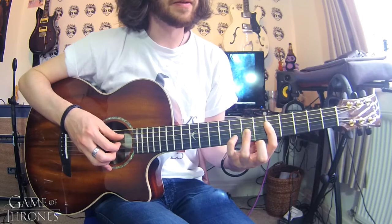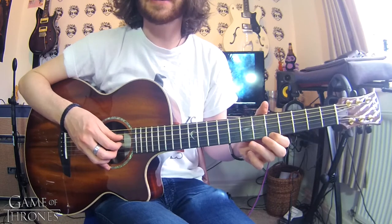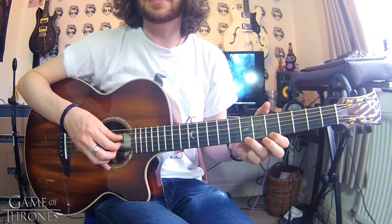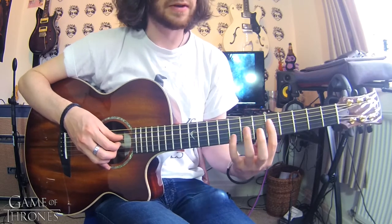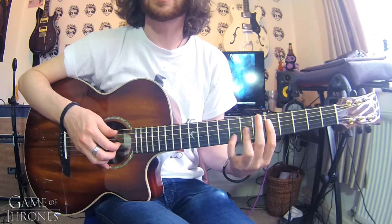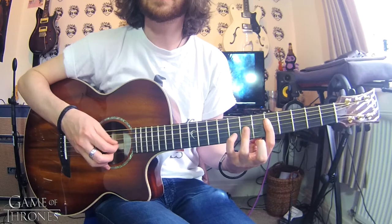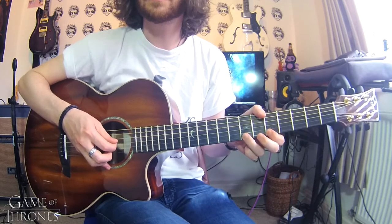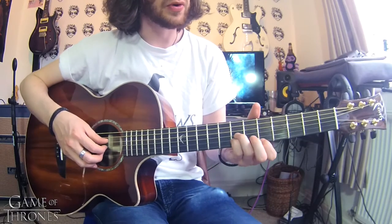We're going to end that little phrase with a hammer-on from the fifth fret of the high E with the first finger to the seventh fret of the E with the third finger. So that's going to go like this in total — one, two, three.